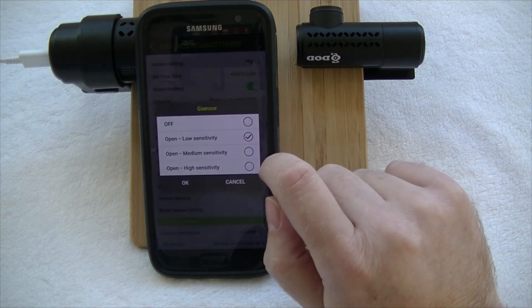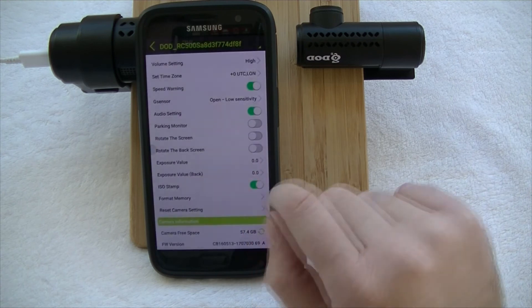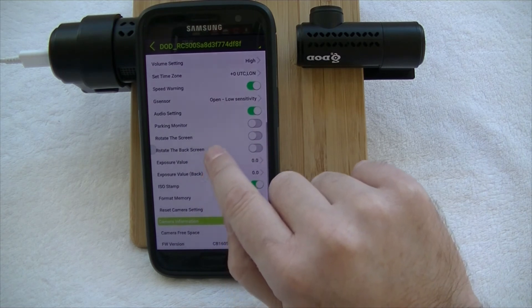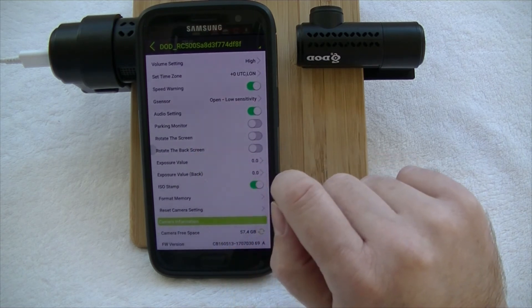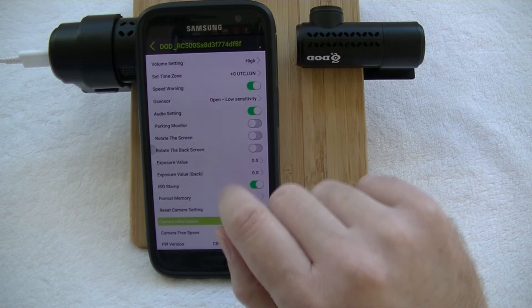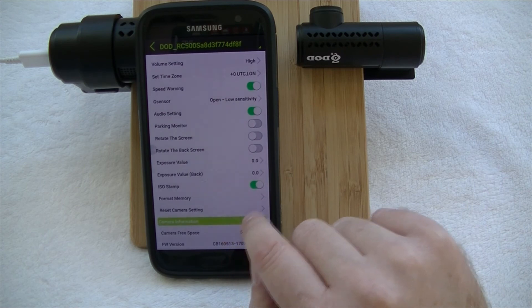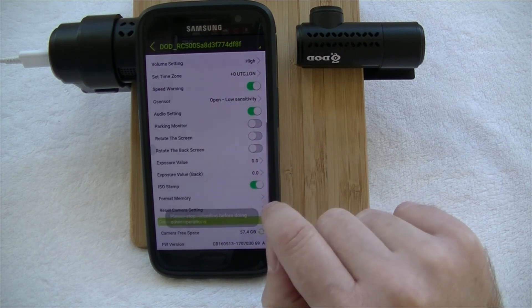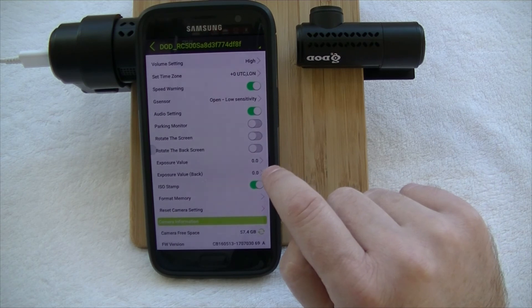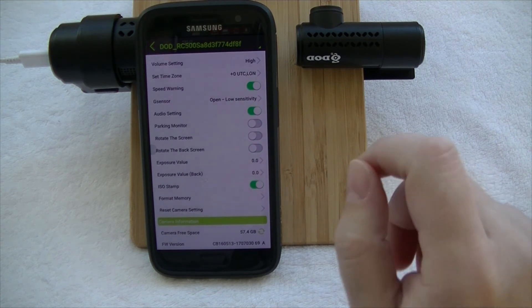You can adjust your G-sensor — switch it off, low, medium, or high. We always recommend low for that, otherwise you're going to get a lot of locked files, and that's the same with any dash camera. You can change your audio settings, have your parking monitor on or off, and rotate your screen — you can invert it depending on whether you're mounting your camera left or right, and the same goes for your back screen. You can also adjust your exposure values and have ISO stamping printed on screen, though changing some settings does require you to stop recording first.